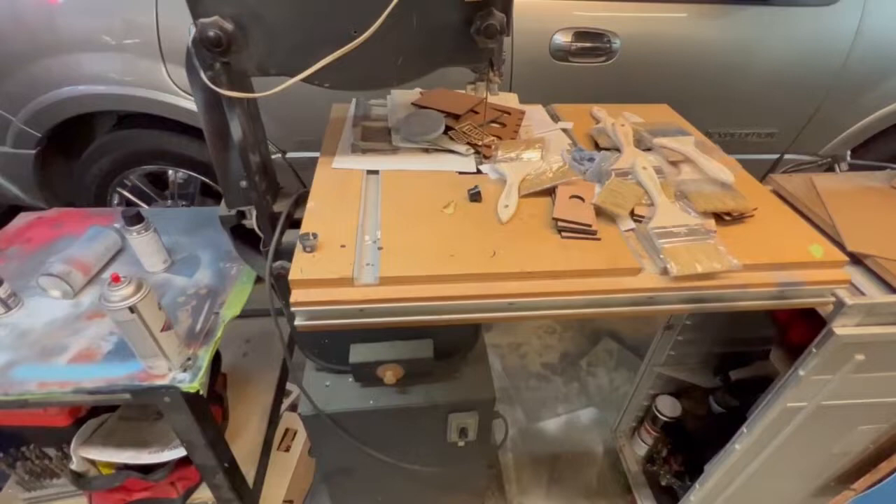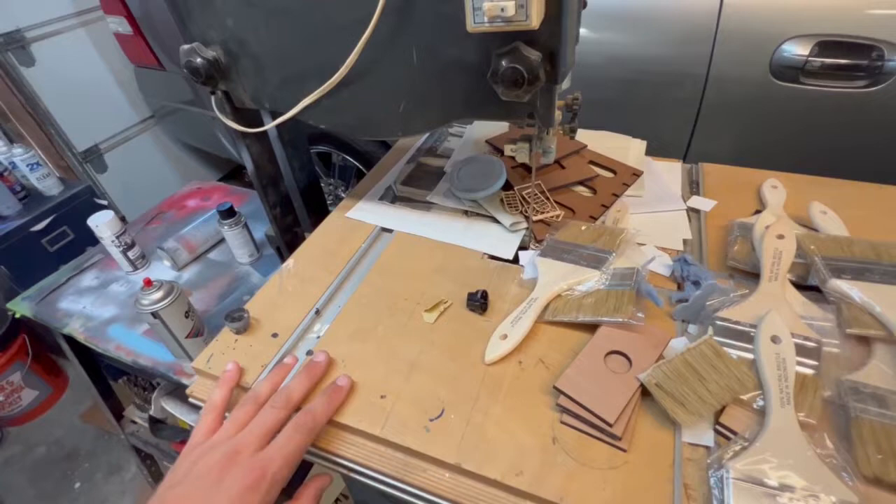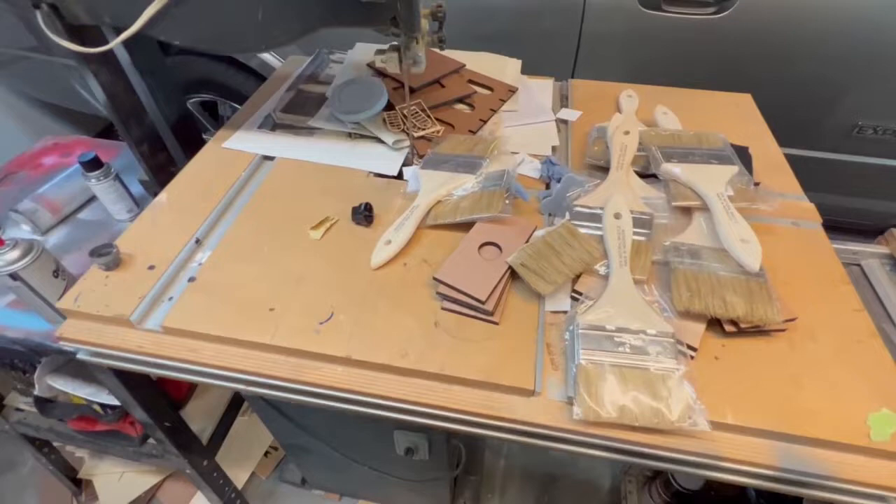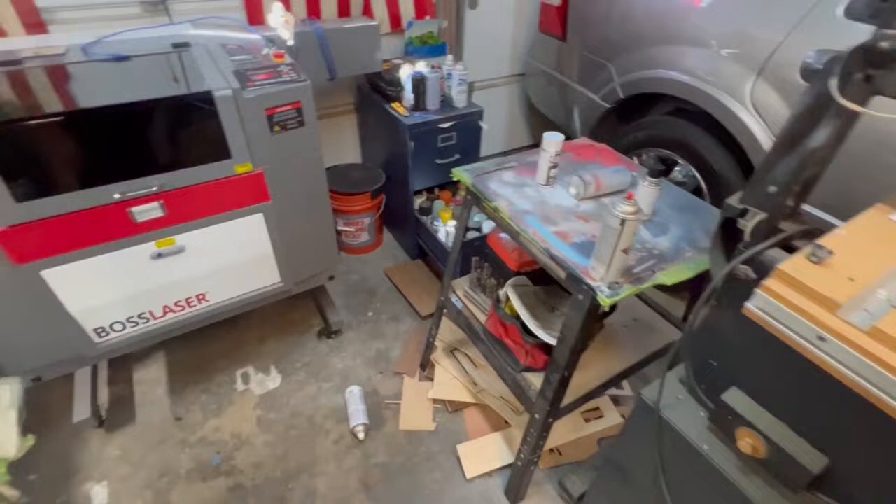This bandsaw is broken — it's my grandfather's. I got it from his house when they were moving everything out. I've never really used it since it's broken, so it's kind of just another flat surface for stuff to pile up on, which every workspace seems to have.